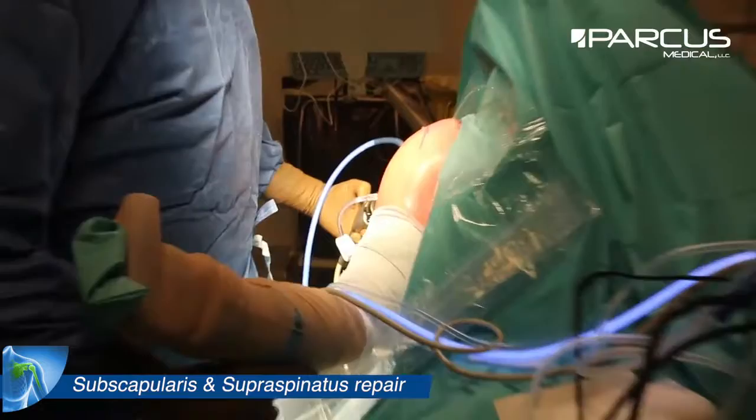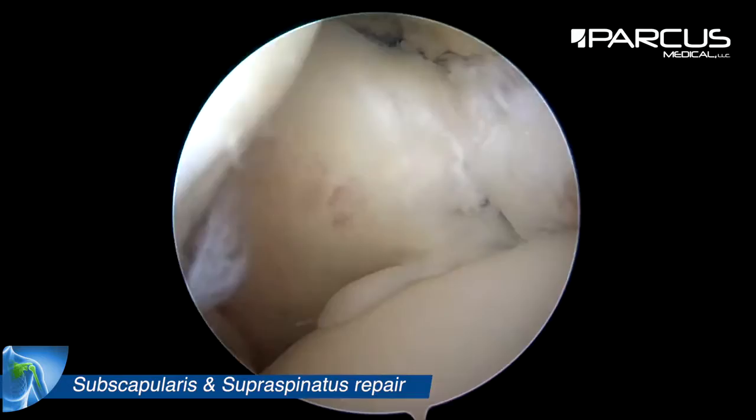And we also check the external rotation which needs to reach 40 degrees of external rotation.